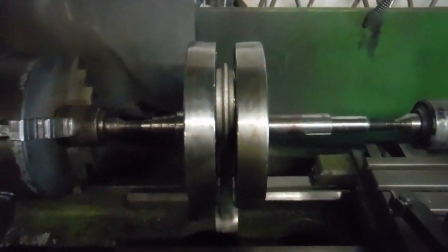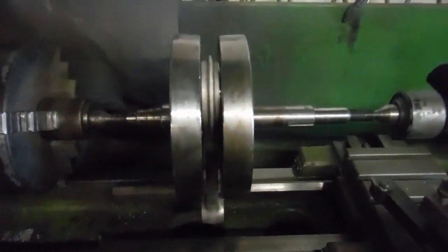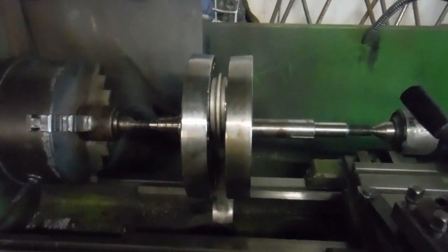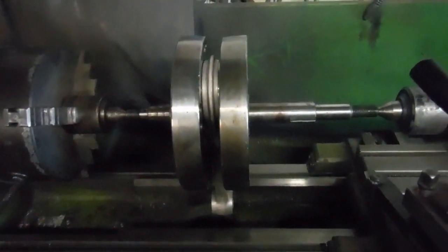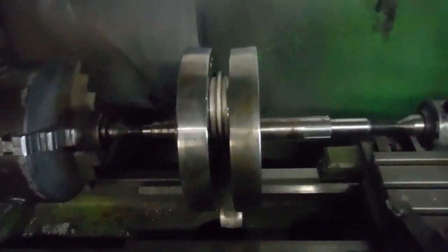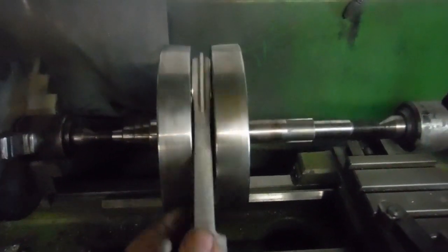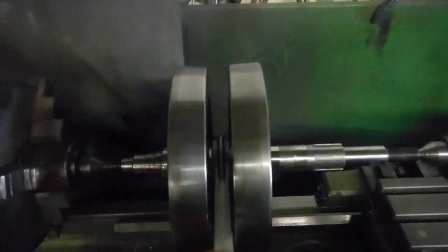I've mentioned in the past on various forums about finding a crank that had rather than a few thousandths of an inch runout on the main shafts — actually having a millimeter and three-quarters of runout on the main shafts, which was terrible. You couldn't imagine an engine running like that. Well, here's one that even beats that — look at those flywheels walking up and down against each other.